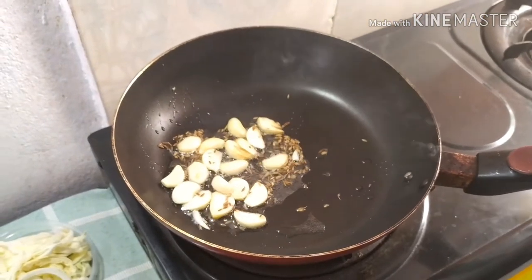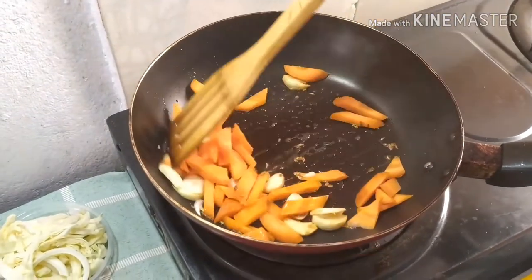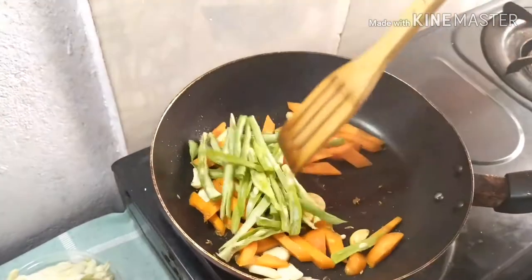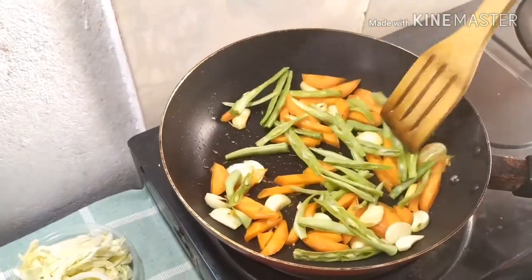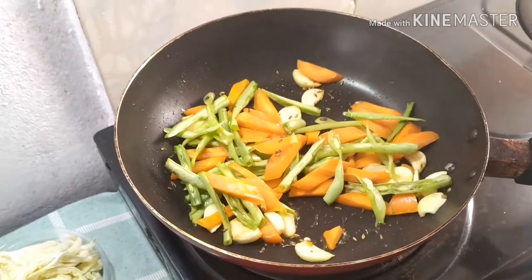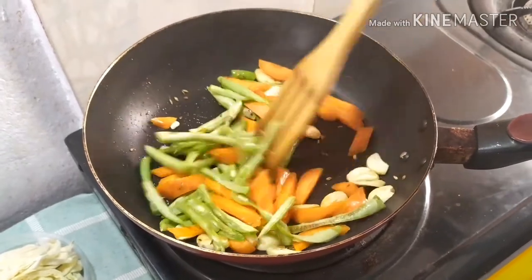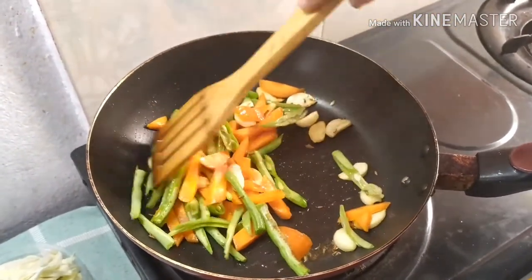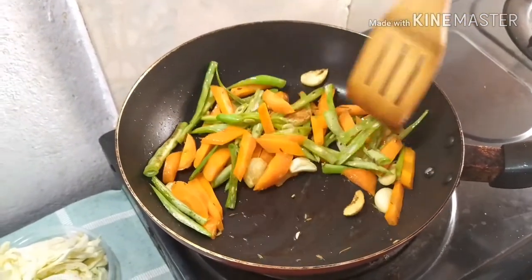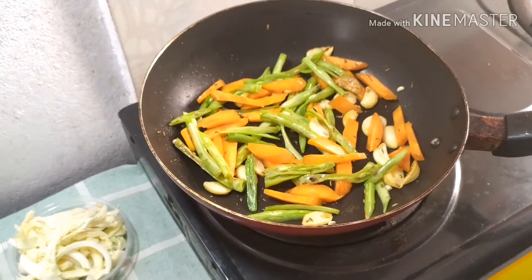Then add the carrot and stir well, then add the French beans. Reduce the flame and then add the broccoli.